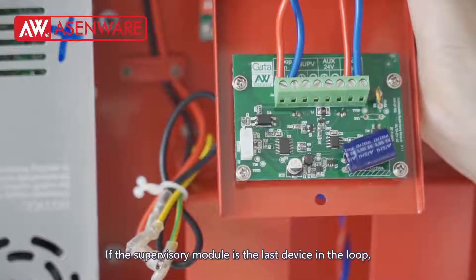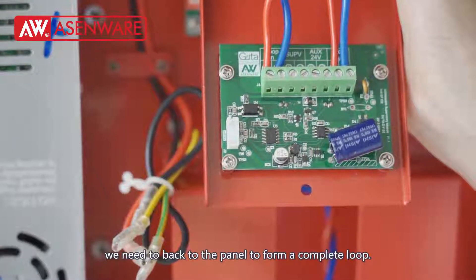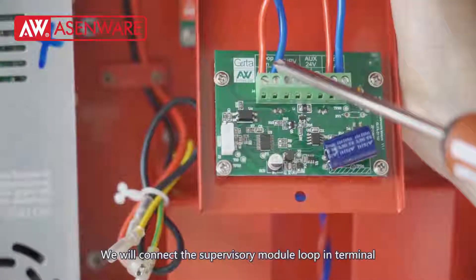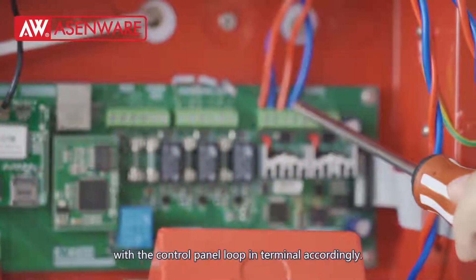If the supervisory module is the last device in the loop, we need to go back to the panel to form a complete loop. We will connect the supervisory module loop-in terminal with the control panel loop-in terminal accordingly.